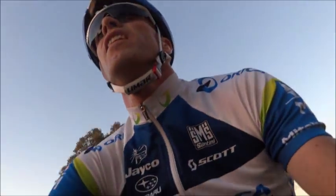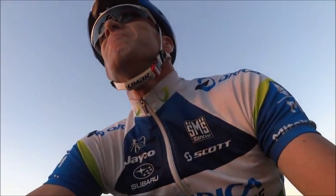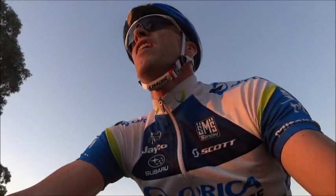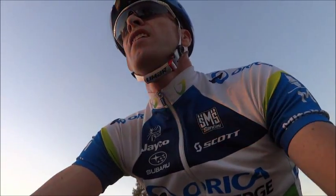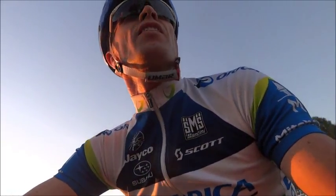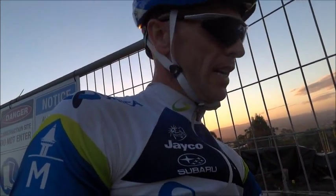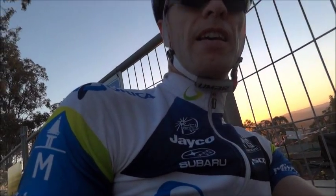All the way spinning up — easy, easy, easy. Nothing hard about spinning. There we are at the top! Okay, back down to the car now — catch us on the next one. Keep on spinning!